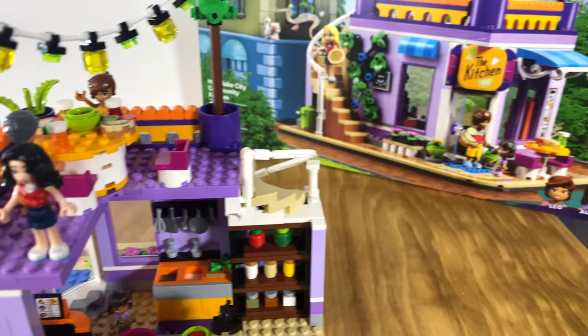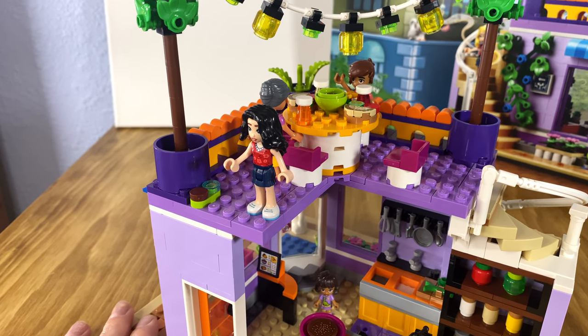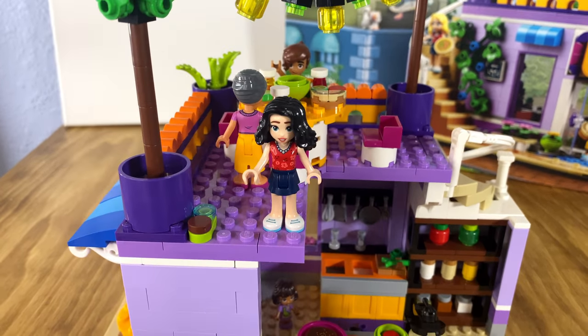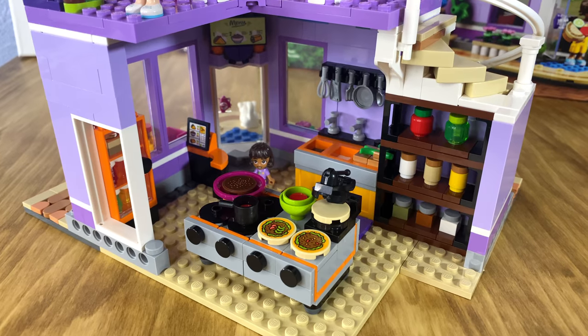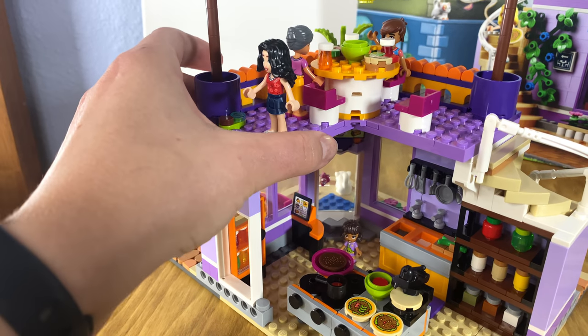Something I also wanted to point out is that this is not this character's actual hair. Matilda is supposed to have blonde hair — I wanted the blonde piece for a Taylor Swift minifig for my summer concert series, so we did a little swap there.